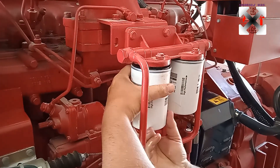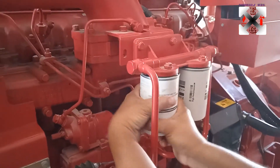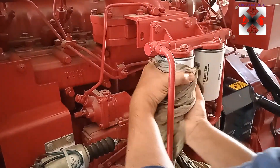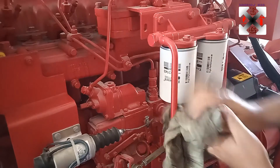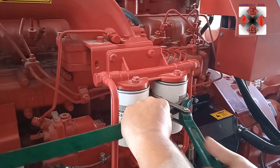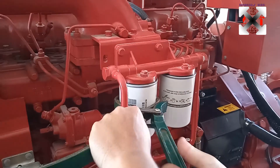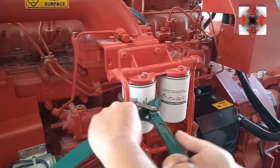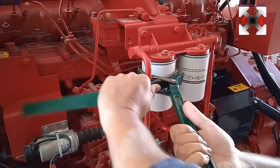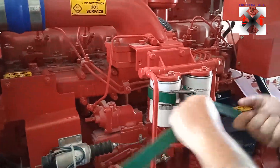This is the diesel filter we are replacing now. Before you replace a filter, you need to first fill it with diesel before connecting it. This is very important so as not to trap air in the system. After you finish, there may be some trapped air, and you will need to bleed it after. We'll install it, then use the filter remover key to close it firmly rather than a pipe wrench — tighten it very well so there are no air gaps and no additional air is trapped when running.